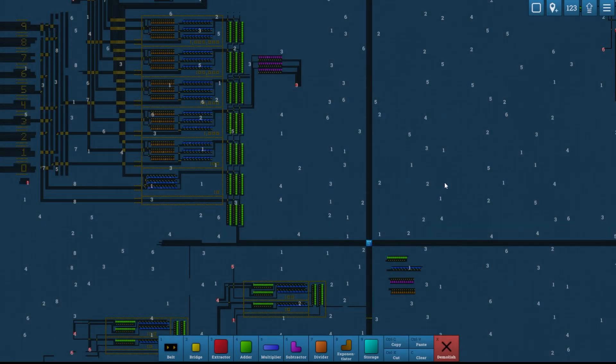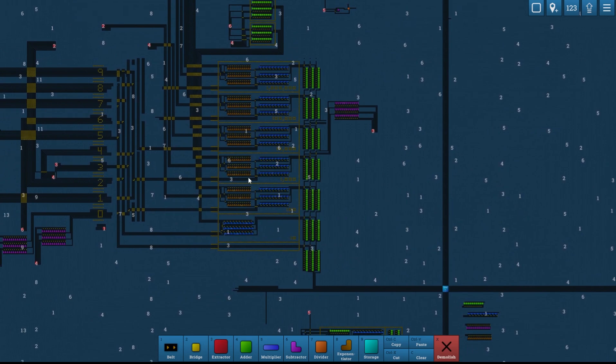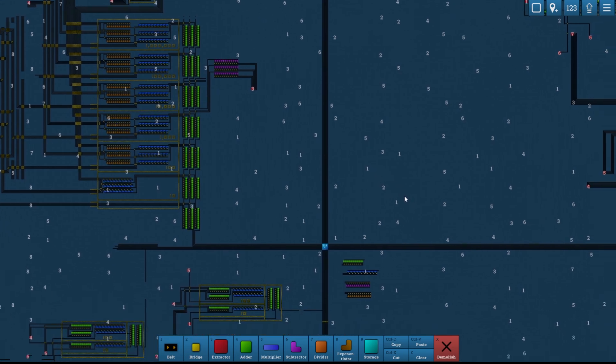Hello and welcome back to Beltmatic. In the past episodes we've been creating these make-anything machines that have been producing three full belts of any given number. This next episode or two I'm going to work on creating a machine that will produce 12 full belts of any given number, so we'll be producing roughly 15,000 of any given number in roughly two minutes. We should be able to upgrade our stuff pretty quickly from that point.